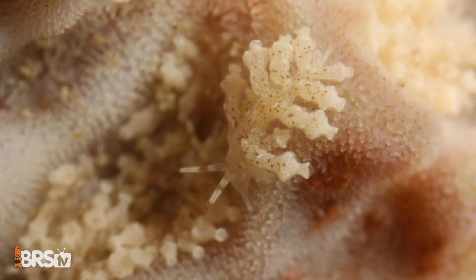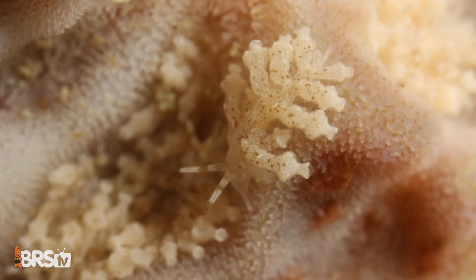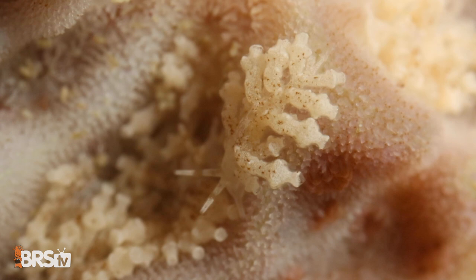Number one is the Montipora-eating nudibranch. It's a little animal — a nudibranch — known for devouring Montipora. That's all this specific one eats. We name it number one because it is the worst parasite to get rid of in the aquarium hobby, hands down. If you have a big Montipora cap, you have to cut a big frag — and unfortunately you have to get rid of the rest, give it to somebody or toss it away.